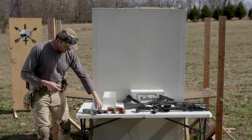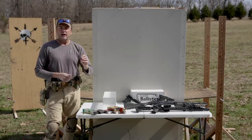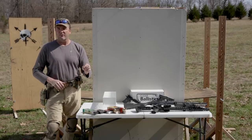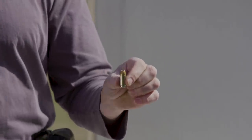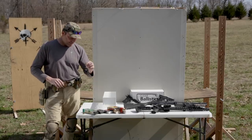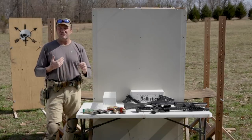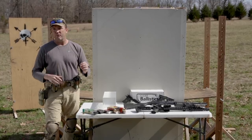Next we're going to shoot golden saber .45s. A lot of viewers requested 45 hollow points. I have about a dozen different 45 hollow points — everybody says theirs is the best. The golden saber is the standard I like to use for .45s for tests like these. It's a great performing round.